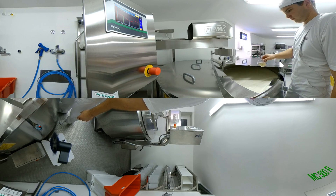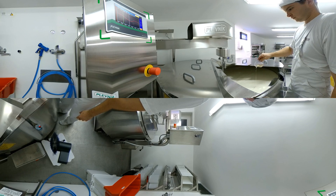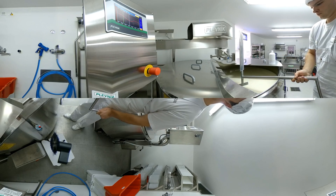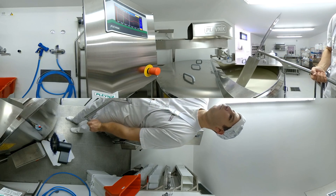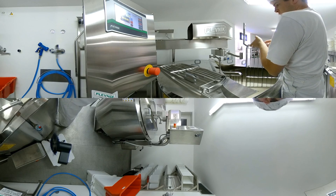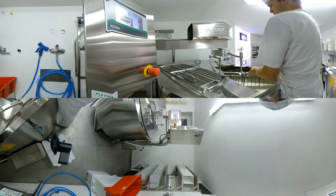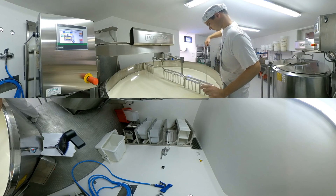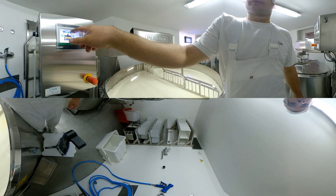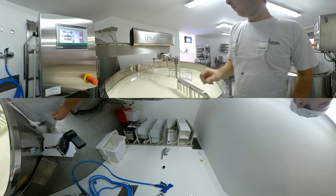After adding cultures and rennet, simply exchange the stirrer with the Plevnik cheese harp, which has sharp blades to precisely cut the cheese mass and enable uniformly shaped cheese grains, which greatly reduces the formation of cheese powder.